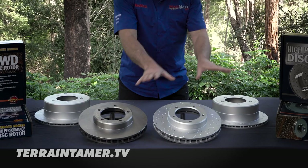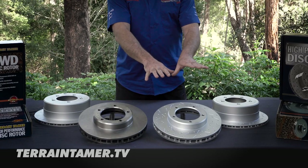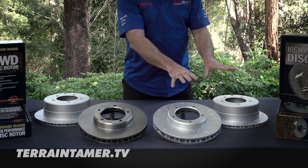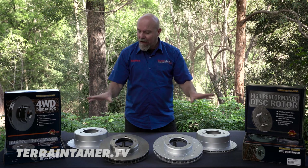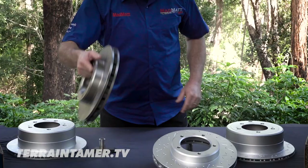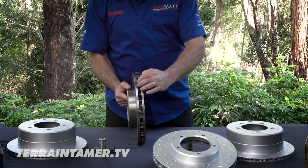There's a bunch of technology that goes into all of these rotors, and then there's some technology specific to the slotted and cross-drilled rotors. Let's cover off what all of the rotors have within them. Inside the rotor, you'll see these vanes here.